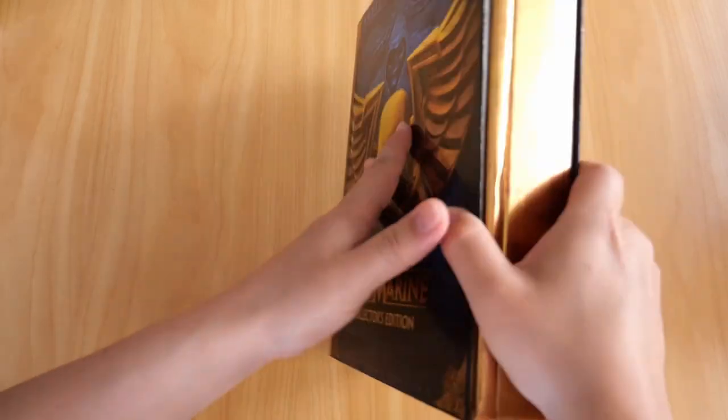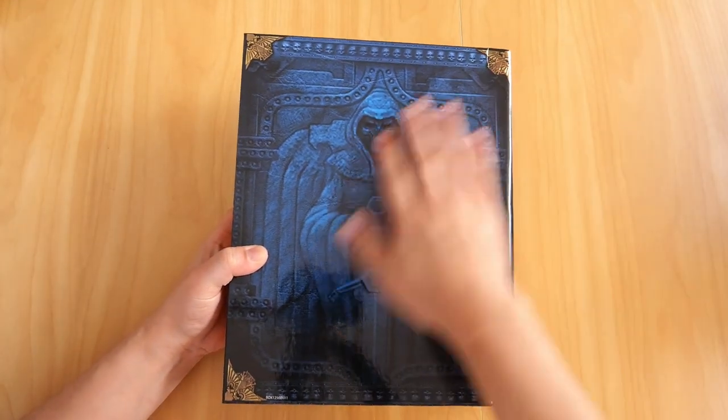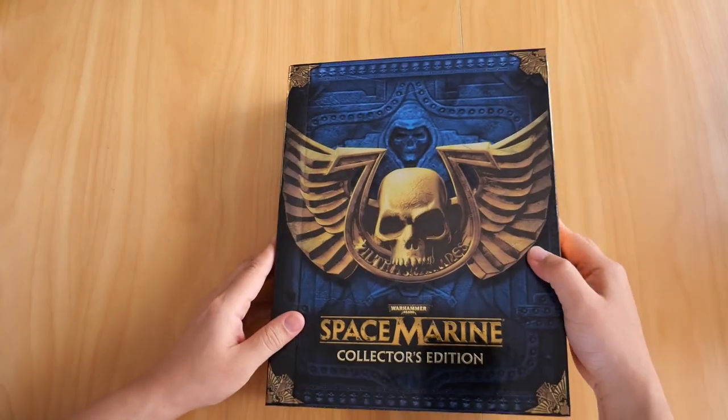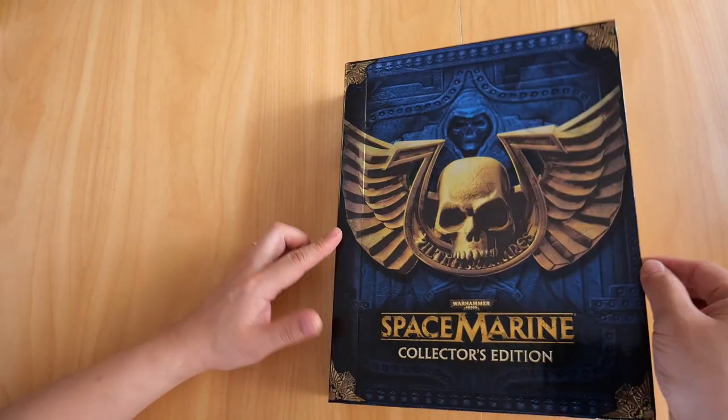In case you're wondering what the back looks like - there it is. You still have the embossed corners on the back of the book, and you already saw the spine earlier. So let's open it up and see what we get.